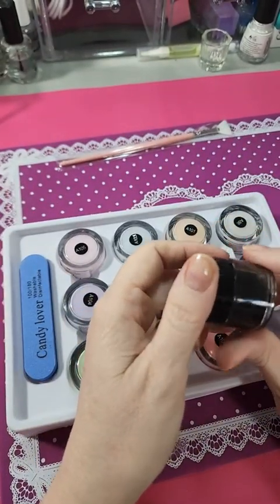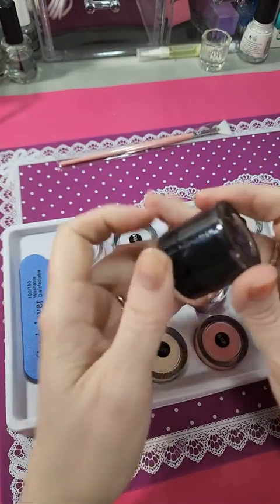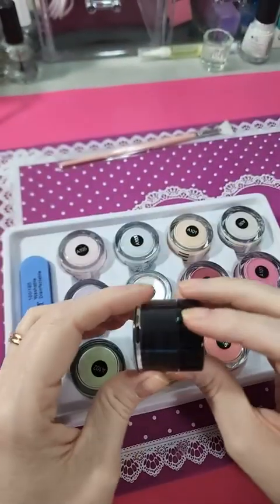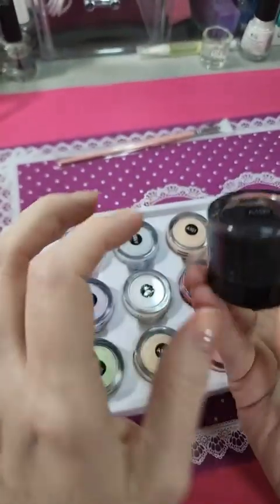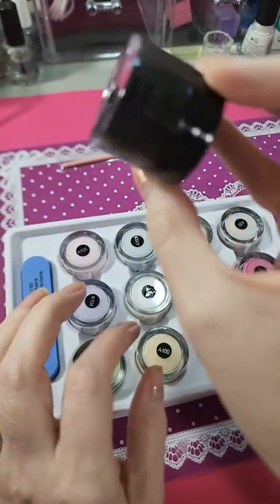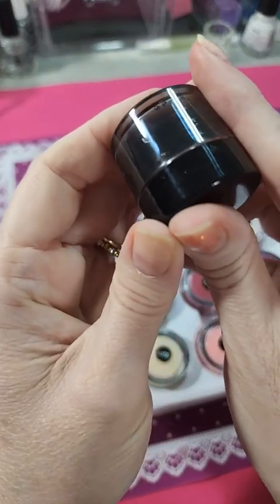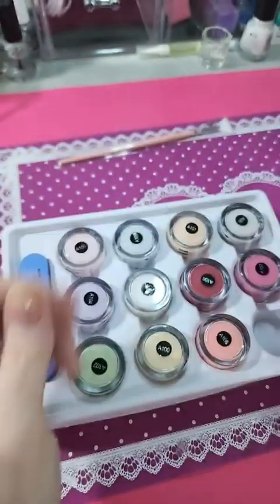I'm assuming this one is just black. This pot looks a little different from the others. I don't know if it's just the black tinting it, but it looks like it has a blue look to the pot. I don't know if that means anything — probably not.